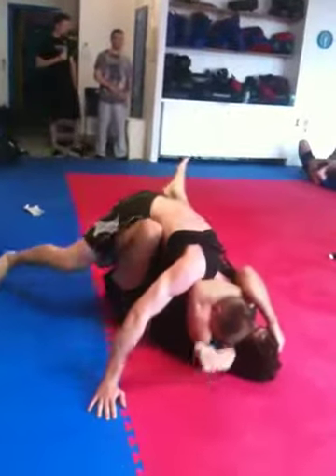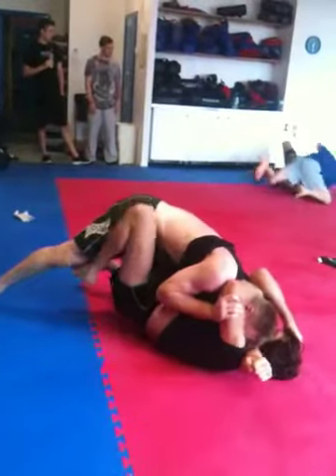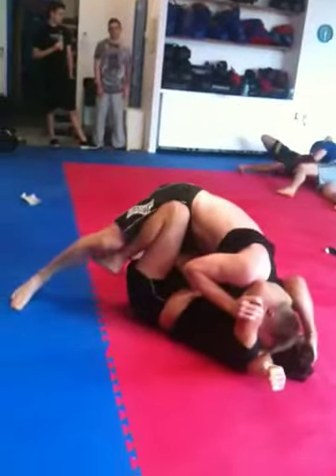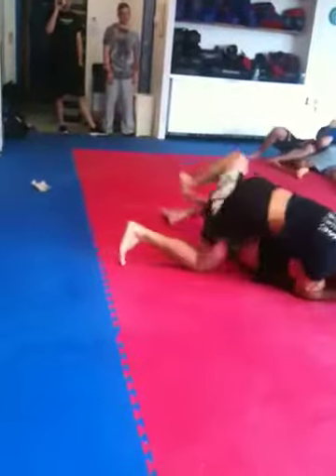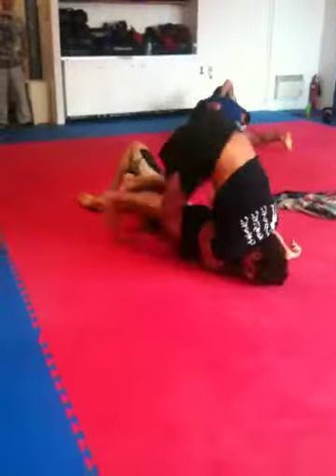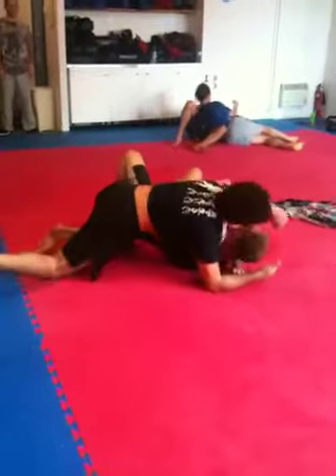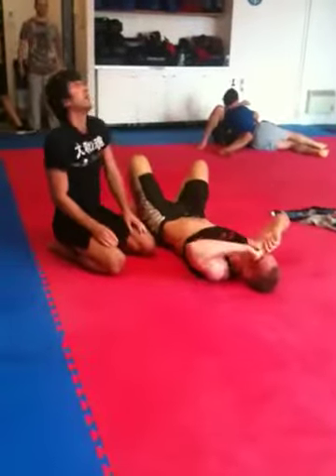Push on his elbow. Come round out the side — that's it, that's it, finish it. Nice tap mate, nice tap. Last 15 seconds too.